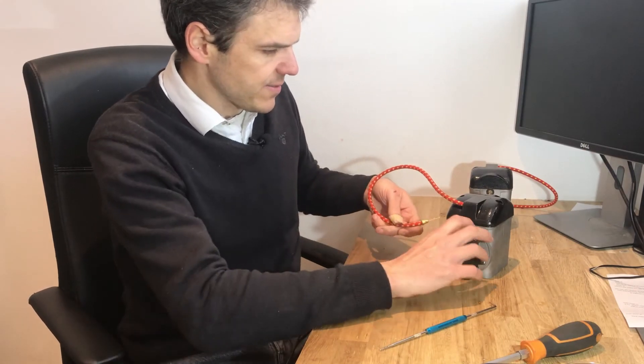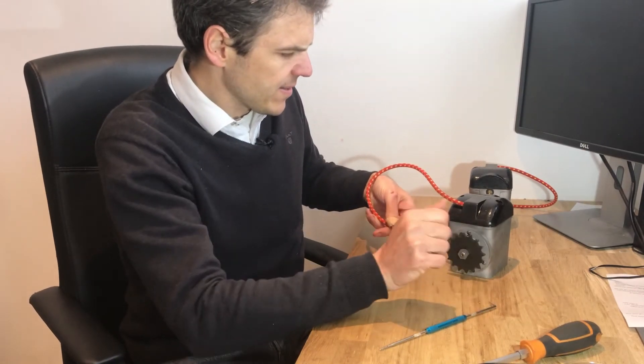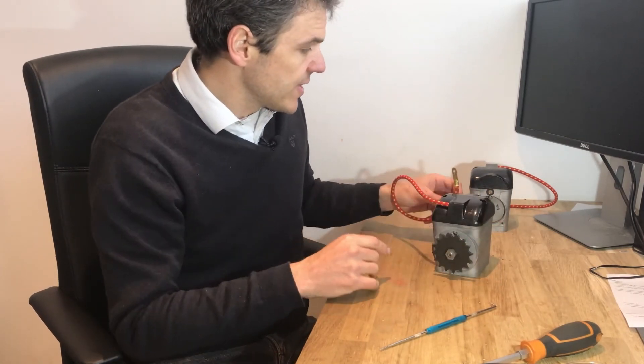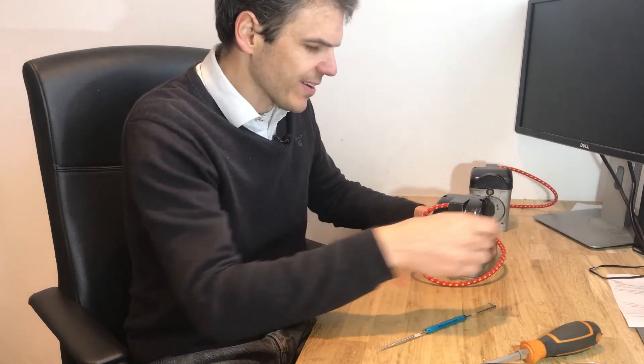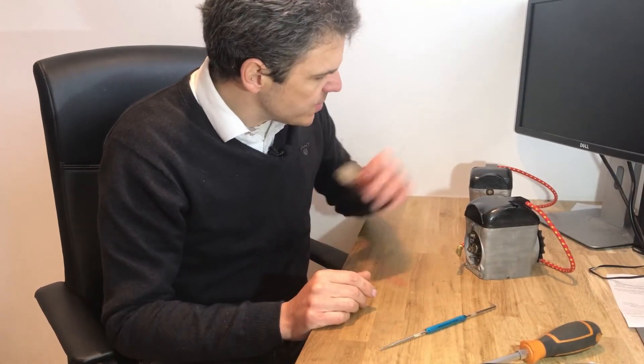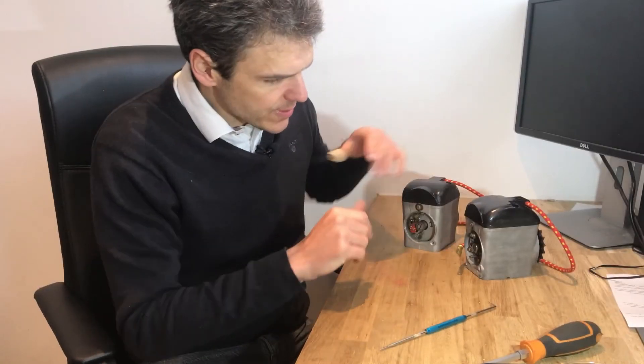Let's see if you can see it from there. There you go — did you see the spark? So now this magneto is sparking and both of them are sparking. I've tested both of them and they're ready to go.